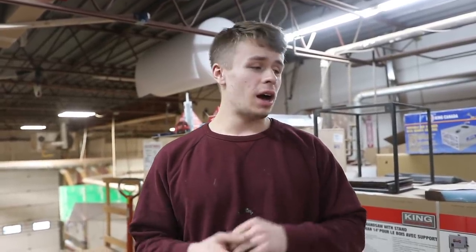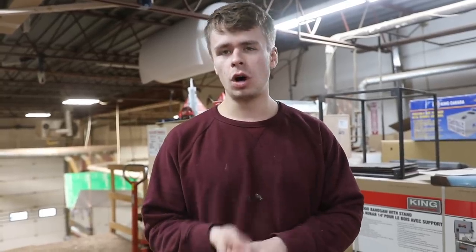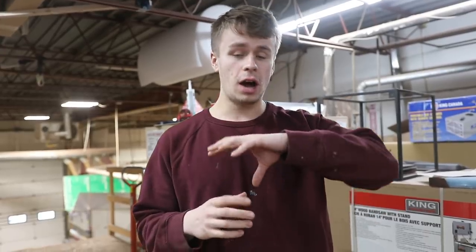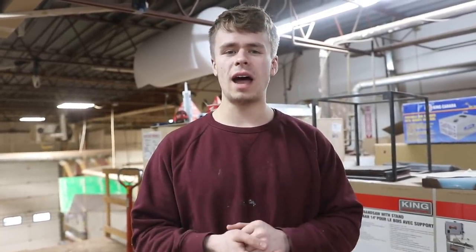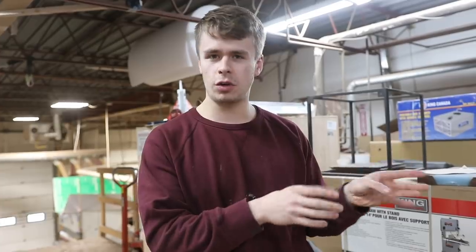Hey everyone, it's Dylan. We are back again for another week here in the shop. We've got a pretty busy week ahead of us. We've got three resin pours we plan on doing: one Mapa Burl resin pour, one Bastogne walnut resin pour, and then there's a Clara walnut resin pour, which is actually our first ever round dining table that we've made with resin. We're very excited about that — we'll show you how we built the mold and a few more details on creating that piece.